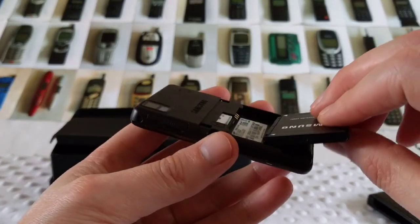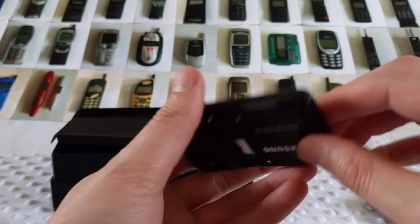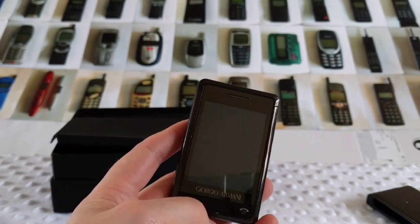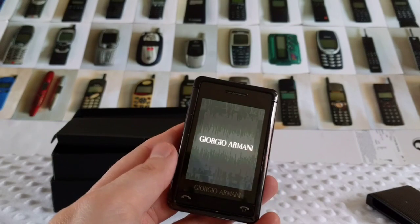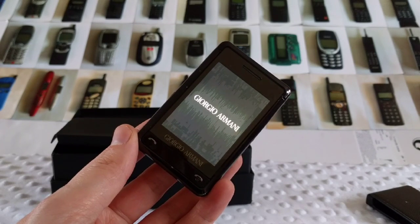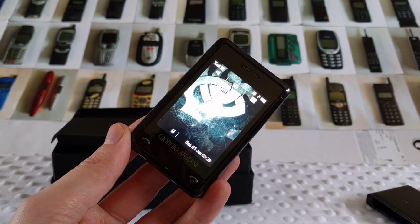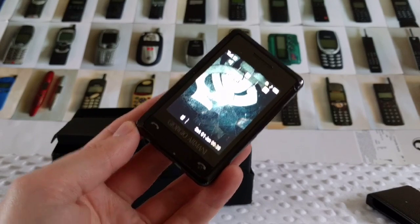Let's stick the battery in there — the SIM card's already in there. It just goes in there, push it down and click it in. If we turn it on then... and here we go. 'Hello Catherine' — whoever Catherine is, this must have belonged to Catherine once upon a time!